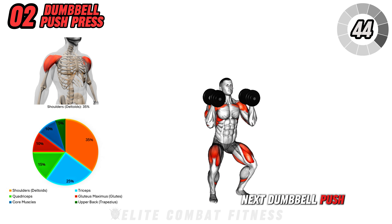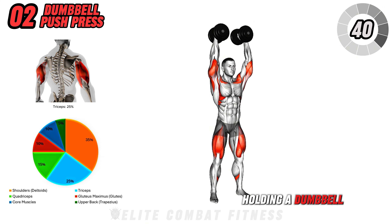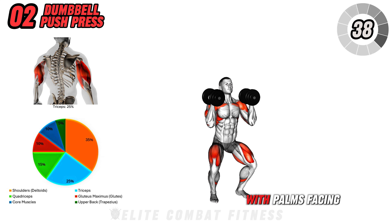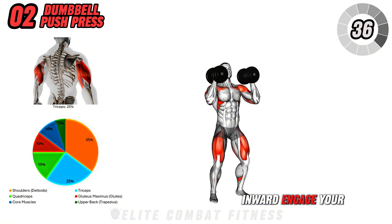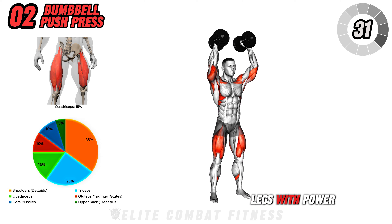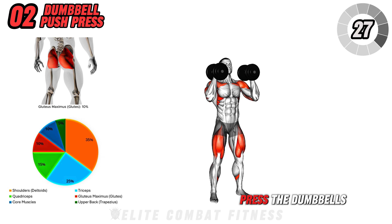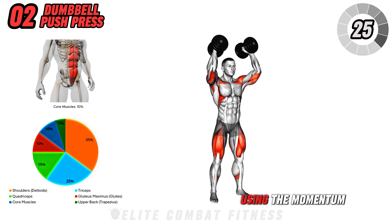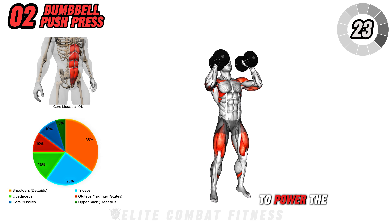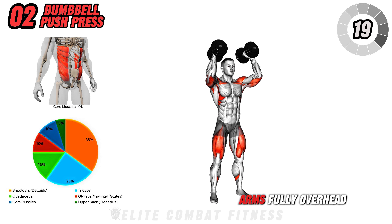Next, dumbbell push-press. Stand with feet shoulder-width apart, holding a dumbbell in each hand at shoulder level with palms facing inward. Engage your core and initiate a slight bend at the knees and hips to load your legs with power. As you explosively extend your knees and hips, press the dumbbells overhead, using the momentum from your lower body to power the movement.